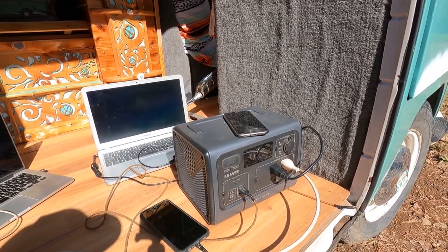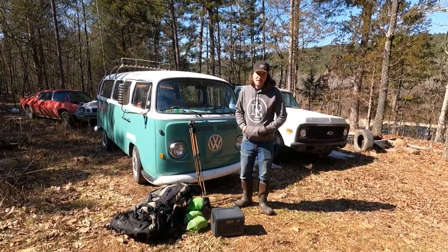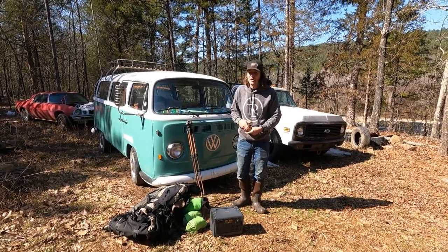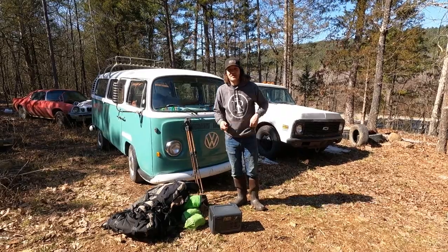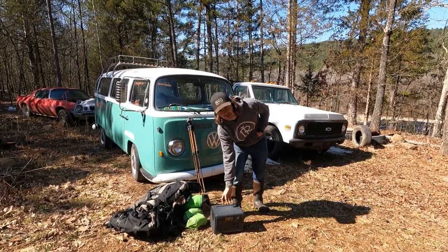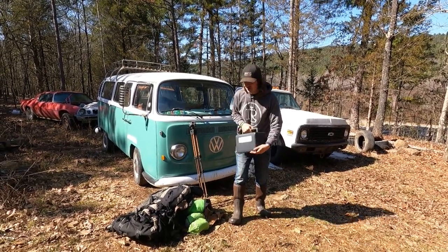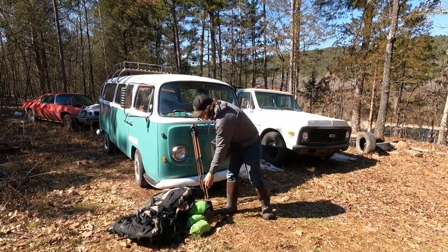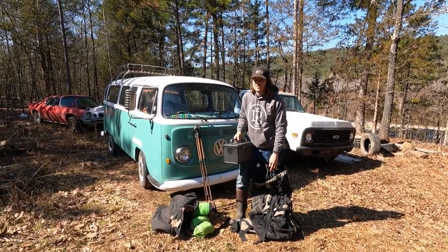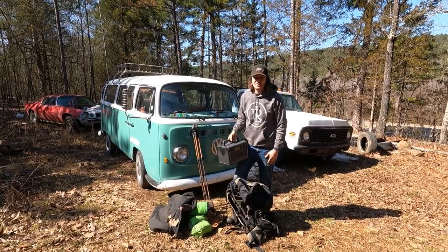So I showed you some of the stuff this thing will power. When they contacted me about the EB55, it was one of their smaller machines — they do have bigger machines if you have more power needs, so check out their website to find what fits what you're looking for. What I really loved about the EB55 is the size. This thing is small. I like doing a lot of hiking, I like the hammock and sleeping in the woods, and this thing is small enough I can just throw it in a bag. Tonight we're probably going to go for a little night hike in the woods, take some star photos — the sky is clear — and I was going to show you that I can just throw this thing in my backpack and hike it out in the woods with me.